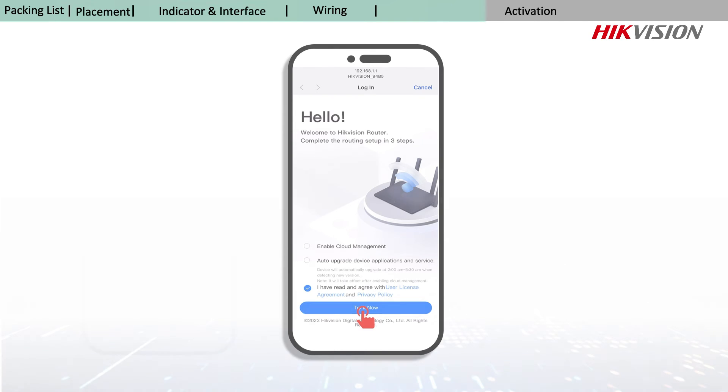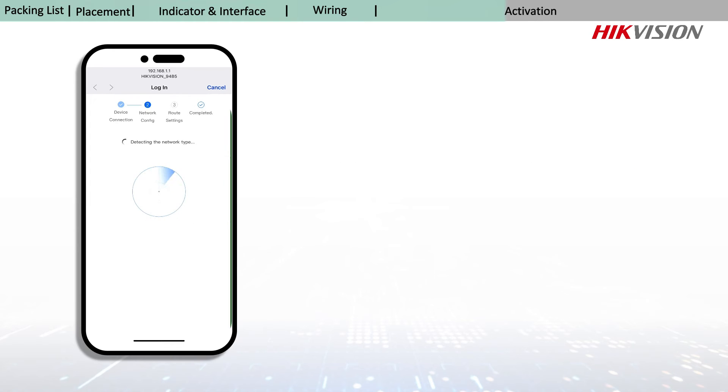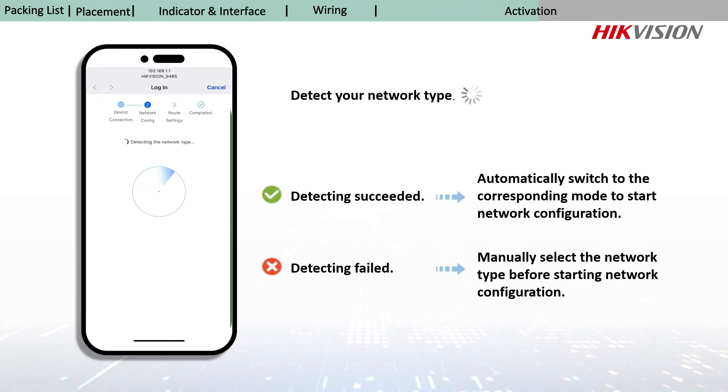For activation, the system will detect the network connection as well as network type. If the network type is detected, it will switch to the corresponding mode for network configuration. If not, you need to manually select a type for network configuration.